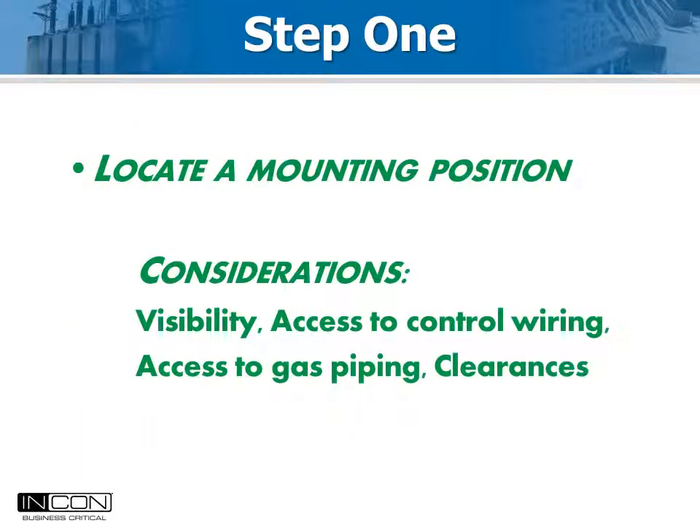Begin by looking at the control cabinet. Look for a space that is easy to get to, easy to neatly run wires to, and close to the terminal block that terminates the bushing CT circuits. Preferably the Optimizer 2 should be powered by station battery voltage, so that wiring should be accessible also. Some like to see the display through the cabinet window — this is often possible, but check to be sure there is clearance so the cabinet door will close before you drill.